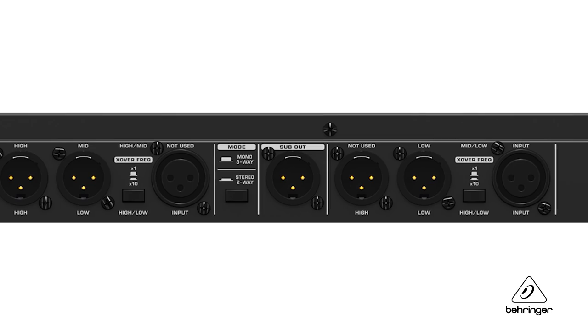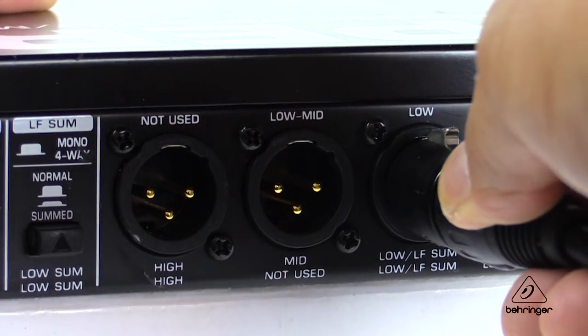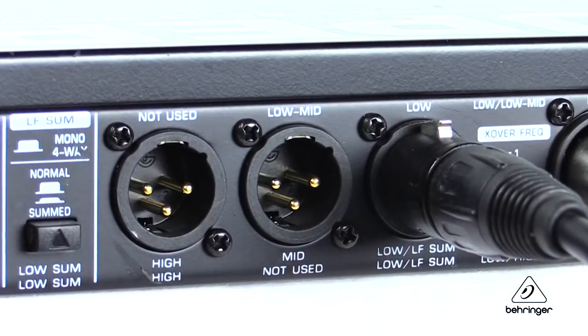That's why a crossover is important. There is an additional subwoofer output with its own frequency control, and it is mono because subs and low frequencies are omnidirectional, so they don't need to be in stereo.